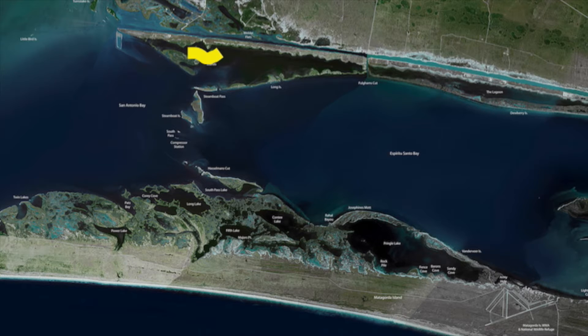Not many topwaters anymore. Once this water gets cooled down, they're going to get off the topwaters. We're going to start throwing a couple more floating corkies and really starting to concentrate on our corky selection.